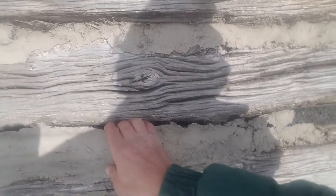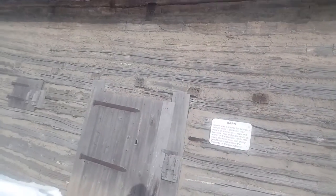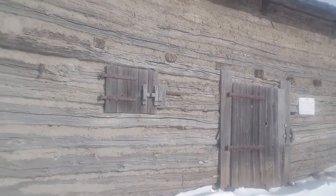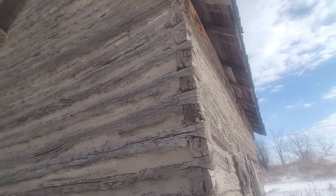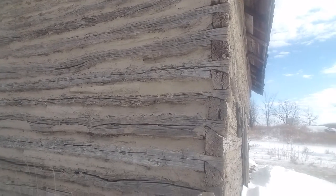They attempted to do chinking here and it is over foam, but it looks like it was put on with a broom. They've got some log repair to do on it. Look at that chinking job — that is the ugliest thing I have seen in a long time.